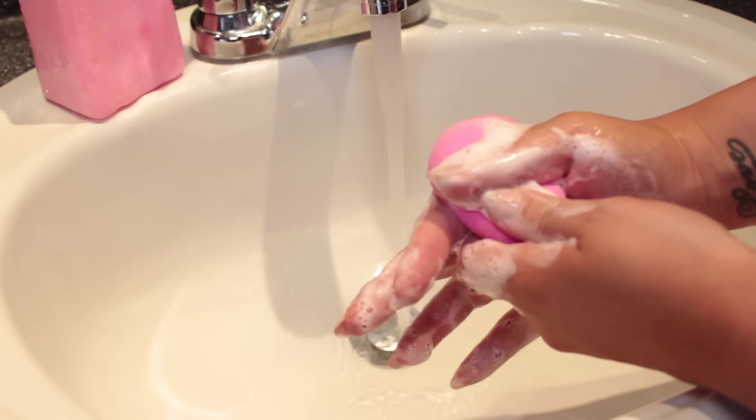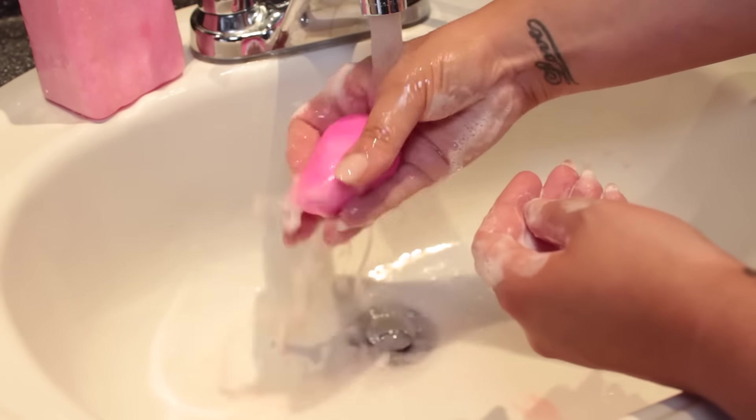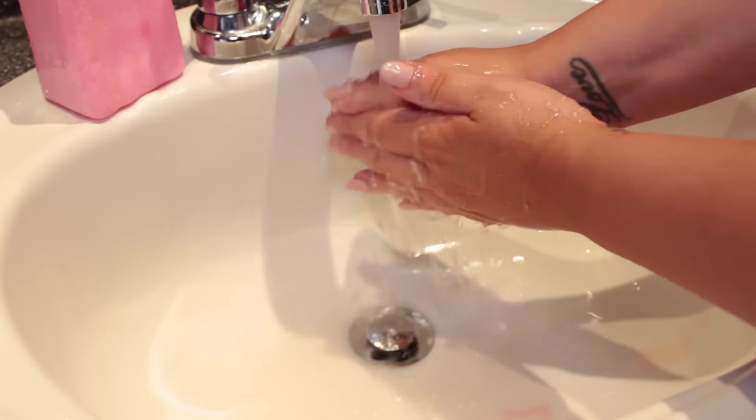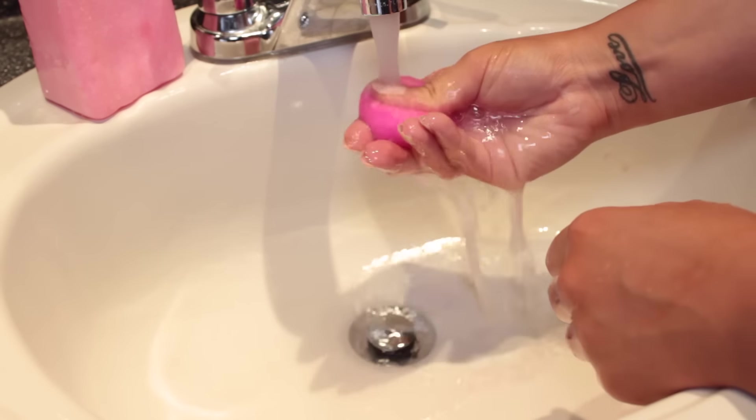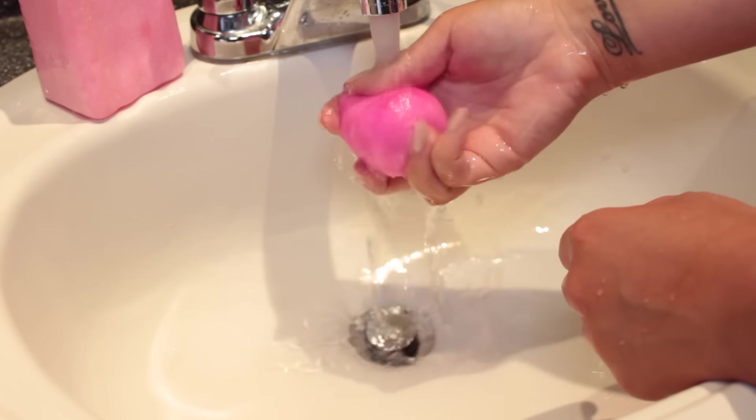I just continue squeezing back and forth and rubbing the soap into the beauty blender, and you'll notice it cleans super quick. I didn't edit any of this out, so the length of this clip is exactly how long it took me to clean it. It only takes under a minute — that's how amazing this stuff works, and it's only a dollar.